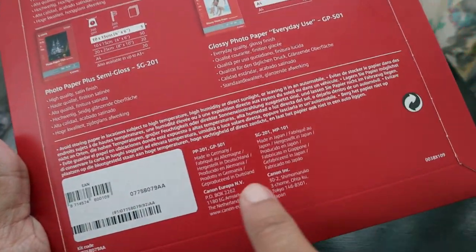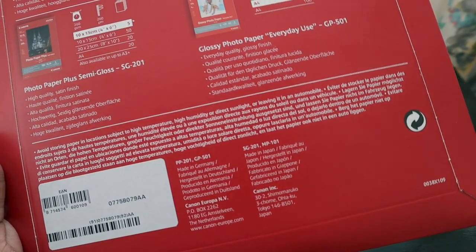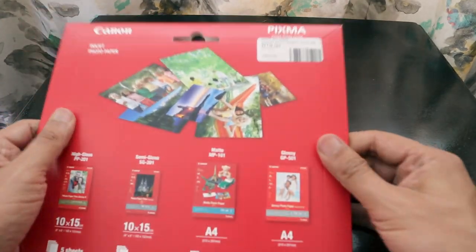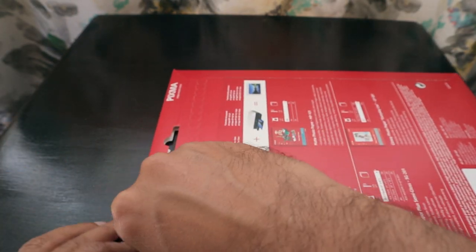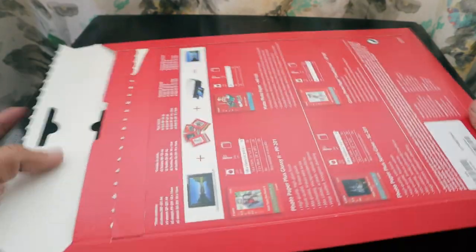The overall package is made in Germany, and some of the papers are made in Japan. The price is listed as 19 rands online, but it's available for 11 rands at some stores. I actually got it for 9 rands, so for 9 rands for 20 sheets, it's really cheap.